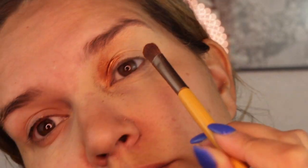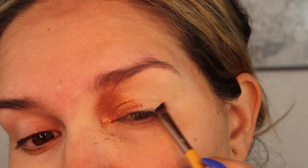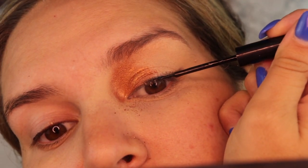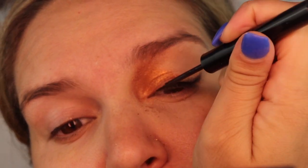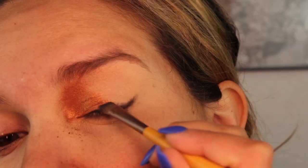I'm going to dip into this MAC pigment in the shade Copper and place that all over on the inner corner of my eye. Next I'm taking a liner brush and smudging some black eyeshadow, along with applying some NYX Cosmetics liquid liner and smudging that out with a liner brush.